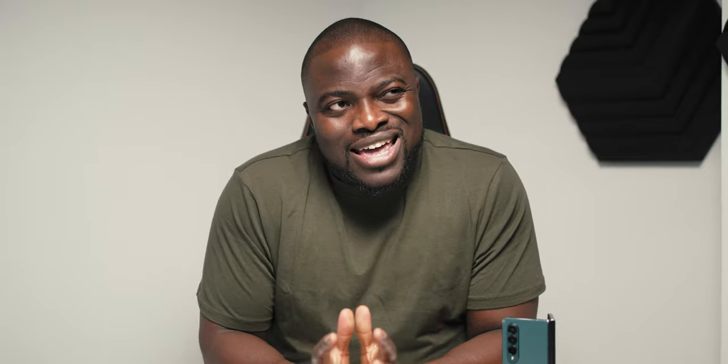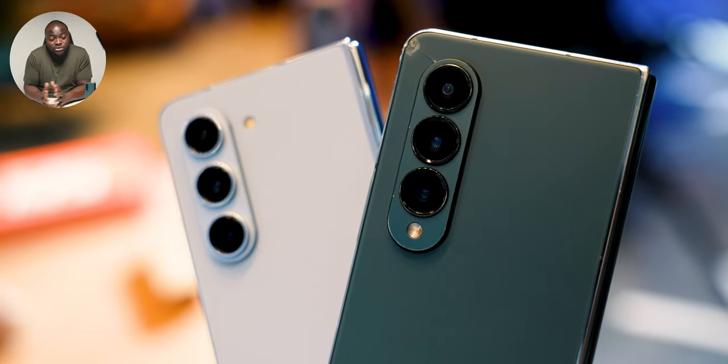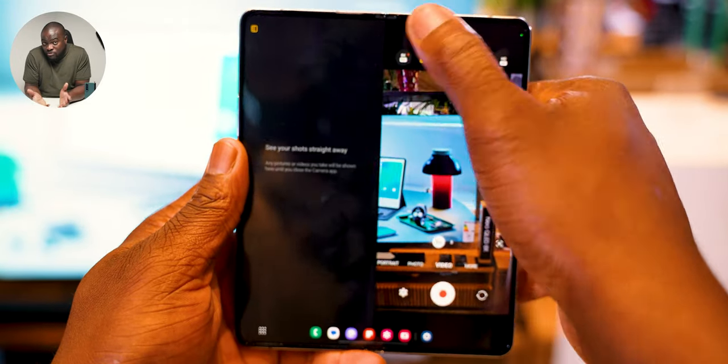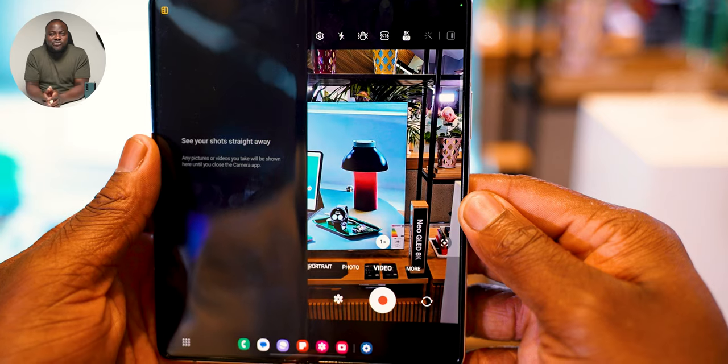Camera hardware and experience — to be honest, I'm a bit suspect here. It's fundamentally the same camera system: a 12-megapixel ultra wide, a 50-megapixel main sensor, a 10-megapixel 3x optical zoom, a 10-megapixel cover selfie camera, and of course the 4-megapixel under-display camera. Thanks to the Snapdragon 8 Gen 2 built for Galaxy, you do get 8K at 30fps — up from 24fps — with less crop and stabilization included. That still needs to be tested and verified, but I trust that's the case.